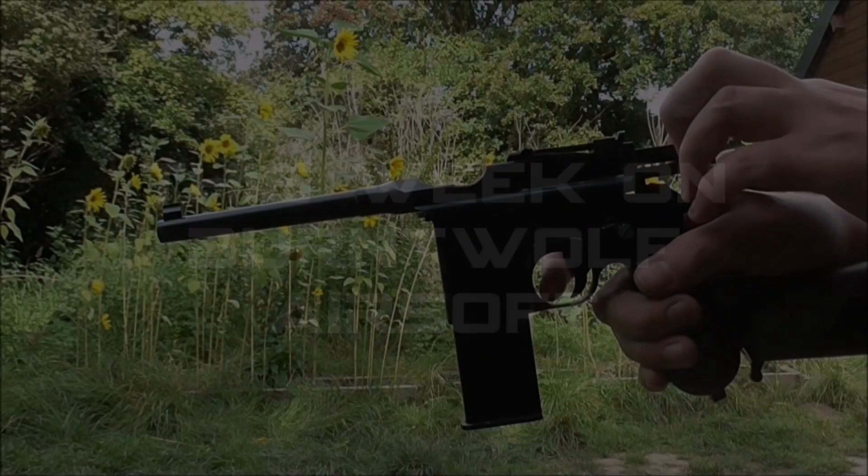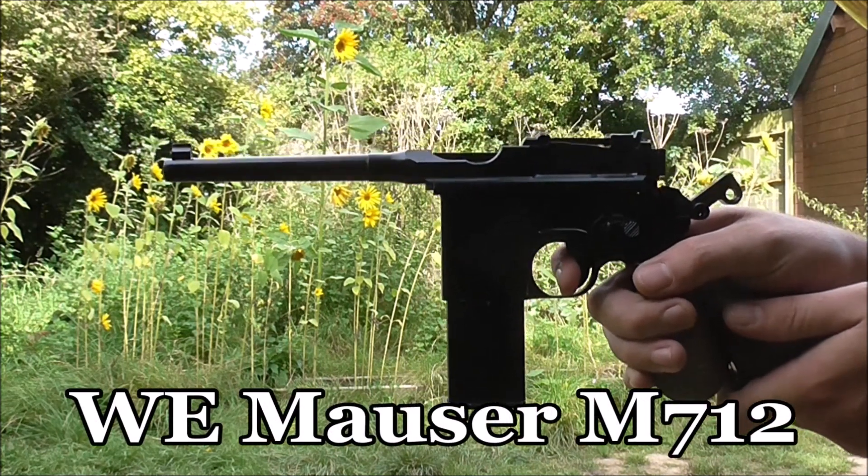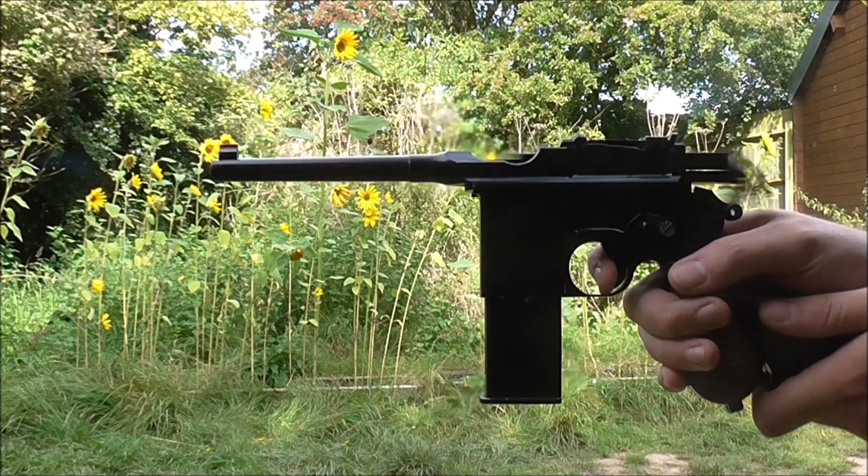Right then, you're all warlock. This week on Burnt Wolf Airsoft, I'm going to be taking a look at this little beauty, the WE Mauser M712. Boy, was this gun a treat to use, but first let's get into the specs.